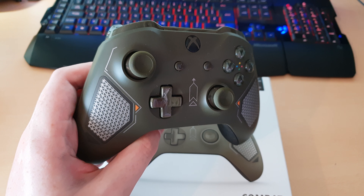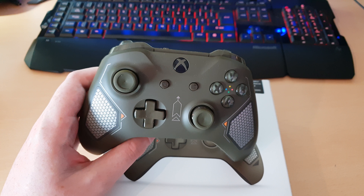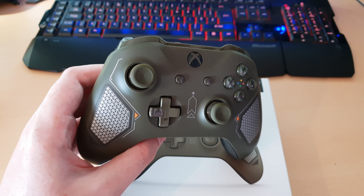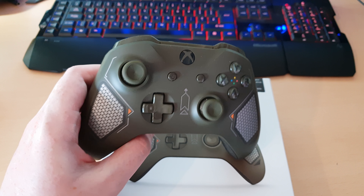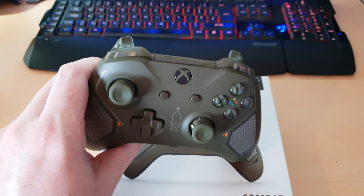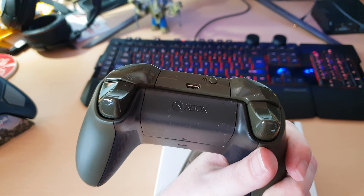As you can see, this is very similar to the other tech controllers. The main difference with these controllers is the pattern in the middle, and obviously the colour. But other than that, they're pretty much the same.